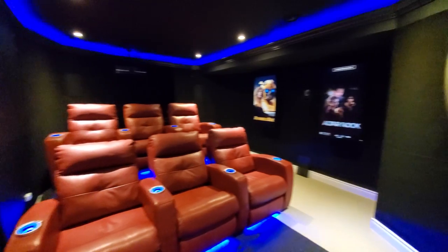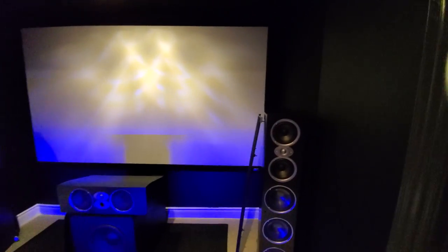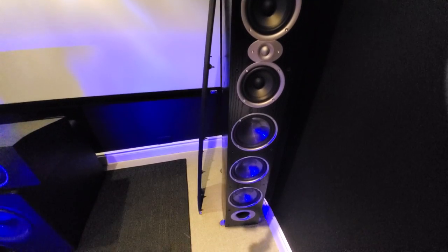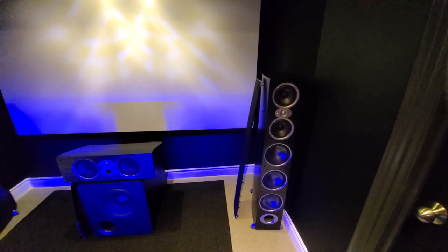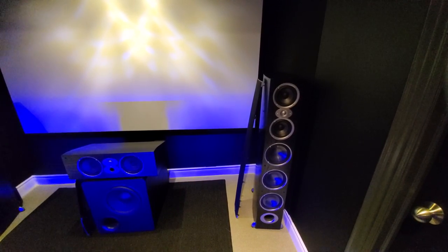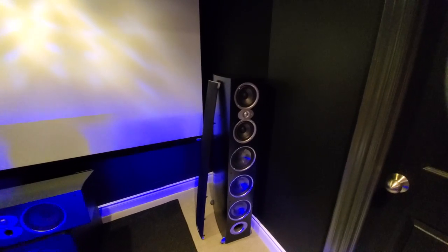So as you guys have seen in previous videos, this is the latest setup. I'll start in this corner. This beastly speaker here is the Polk RTIA — at least four and a half feet high and very heavy, about 75 pounds. This thing is extremely power hungry. I had it powered off my Denon 4300 receiver and it did not do it justice. So it's externally amplified now with my Emotiva XPA5. I've got two of them. It handles about 500 watts and I've got 200 clean watts going to it.